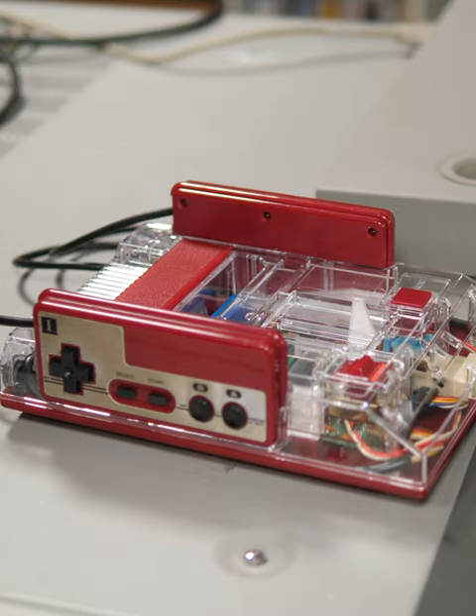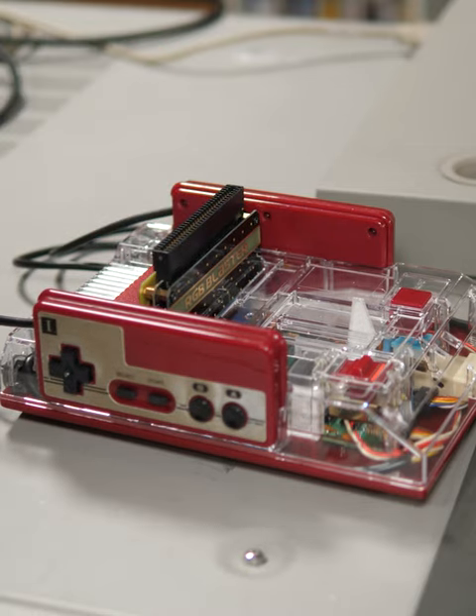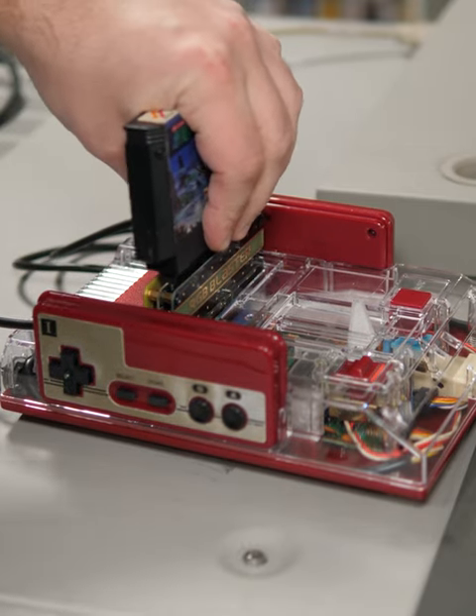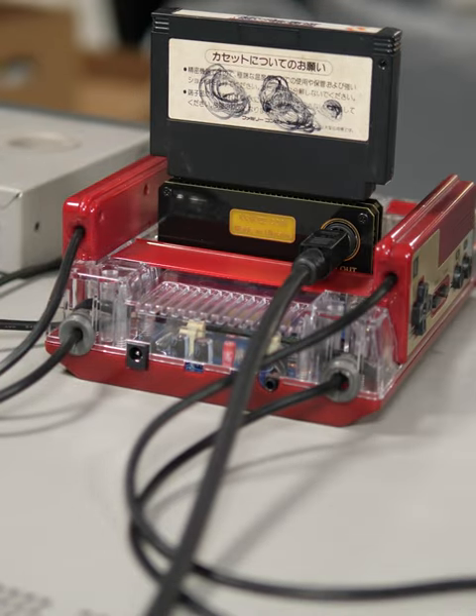The RGB Blaster is a new device from Krix that's compatible with top-loading Famicom and NES consoles. To use it, simply plug it into your console, connect any properly built Genesis 2 RGB cable, and power on the console.